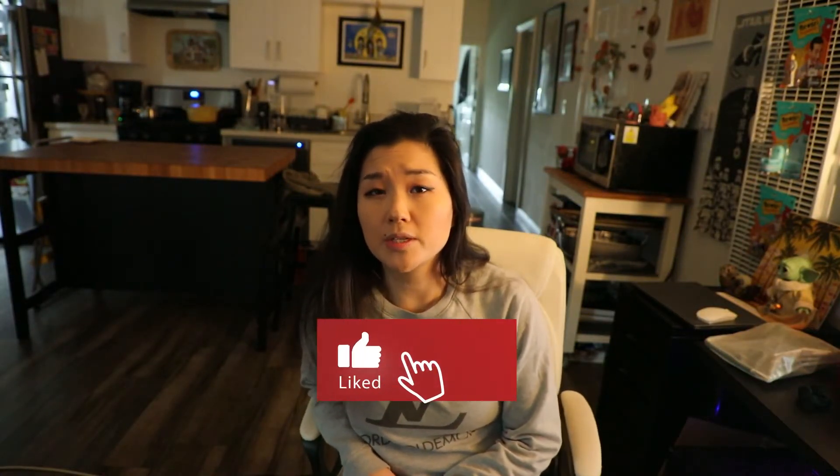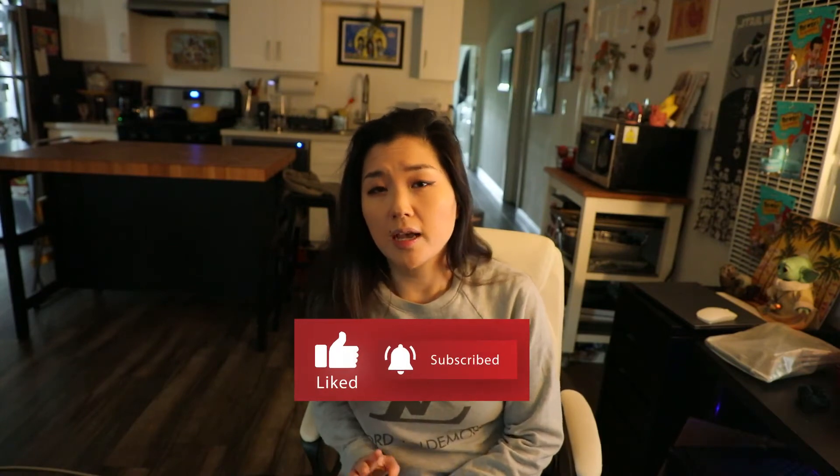Hey guys, welcome back to my channel. For this week we'll be doing something a little bit different. I know I've been making a lot of cakes, but I actually wanted to take a break from baking desserts, mostly because I want to watch what I eat for about the next month and a half. I have a honeymoon trip planned for Hawaii in May, which I'm super excited about, so I kind of want to make sure I don't eat too crazy before then because I know on my trip I tend to gorge a lot.